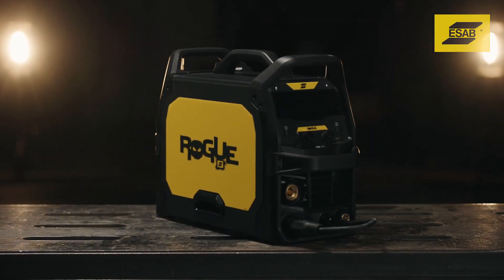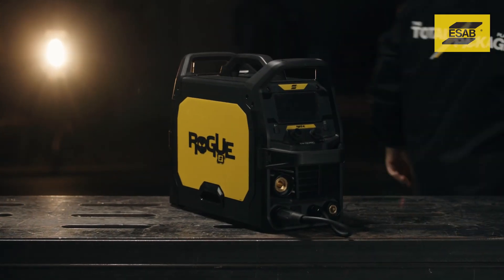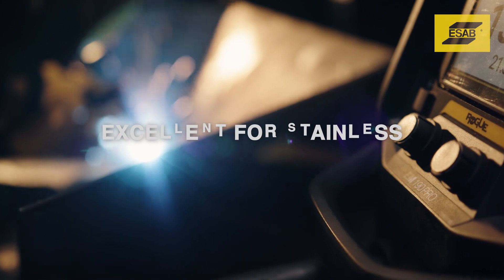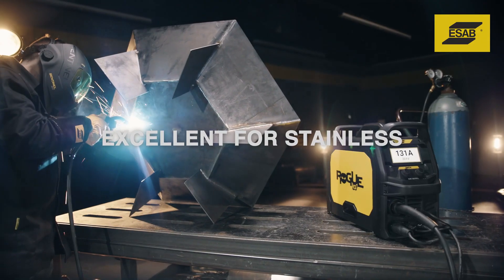Rogue M140 and M190 Pro MIG welders feature arc dynamics to adjust arc characteristics for a crisp, stiff arc or smooth, soft arc to reduce spatter.